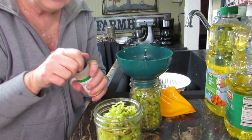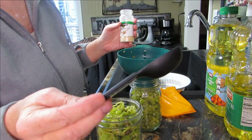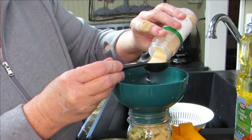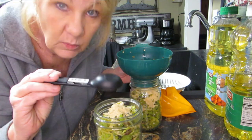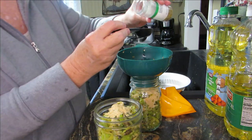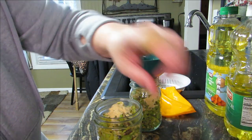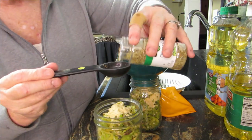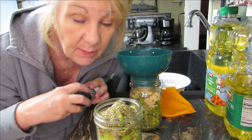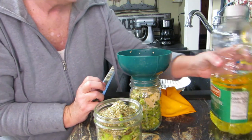Moving on — normally all I add is garlic powder and oregano, and I do it to taste. I use about a tablespoon — a little overfilled but we like it that way. Some people use a teaspoon; we prefer a tablespoon. Then about a tablespoon of oregano. You don't have to be specific on your measurements — do what you like. I think this is our last batch of peppers from the garden, but we had an over-explosion of hot peppers this year.